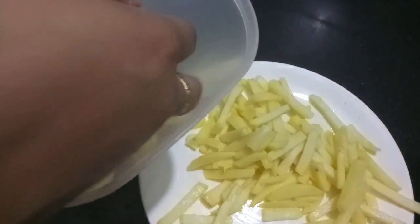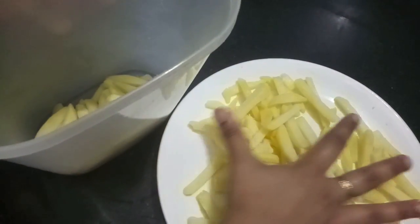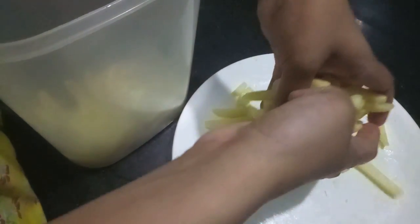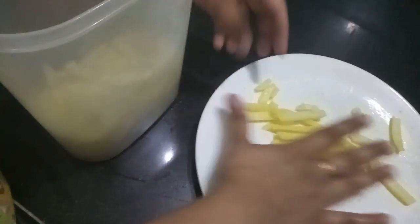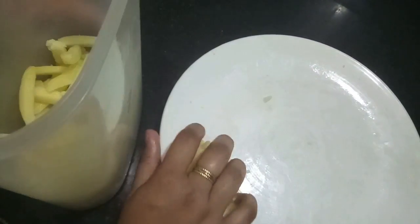I have fried all my potatoes. Then I will transfer them into a container and freeze them for about 24 hours — and they are ready to use. Make sure you freeze them for a minimum of 24 hours. They can be stored for 1 week easily in the refrigerator or freezer.